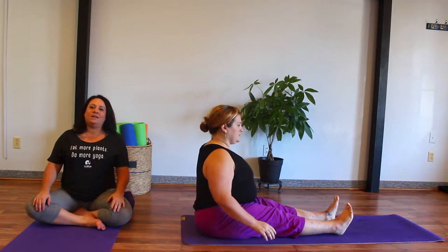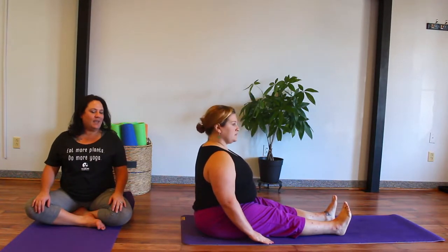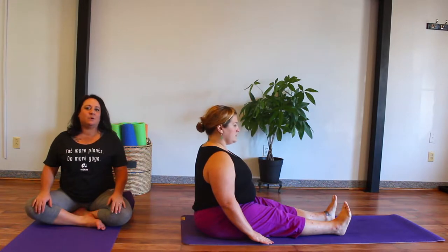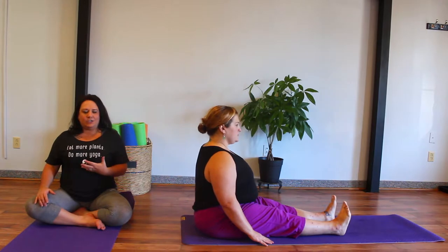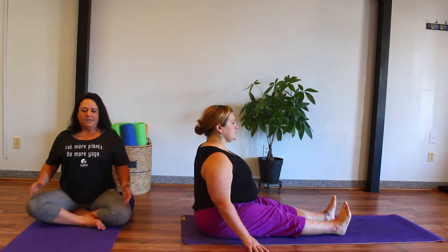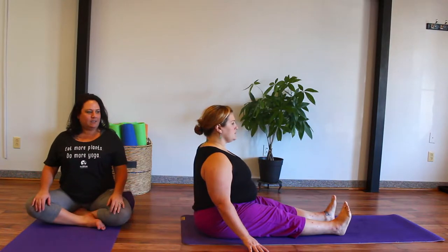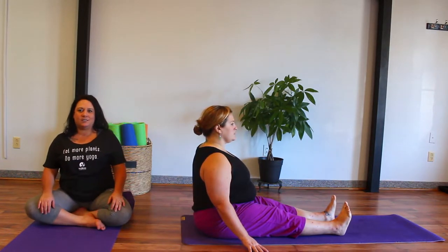The legs are lengthened and straightened out in front of us, nice and long. We find our sit bones connecting to the ground. For some of us, we have to really engage the core muscles and let the heart lift forward and up a bit. It might feel in our body as though we're leaning forward just a tiny bit to make that deep connection to our sit bones.